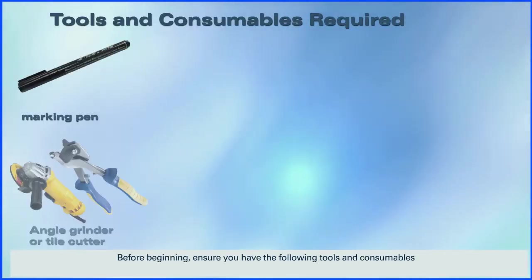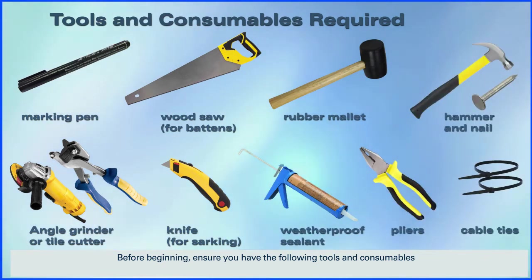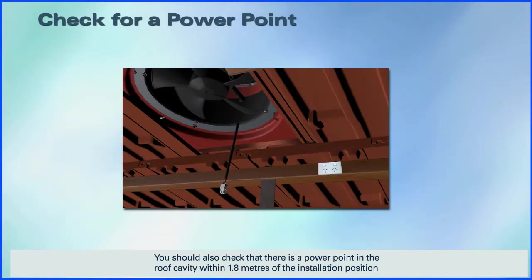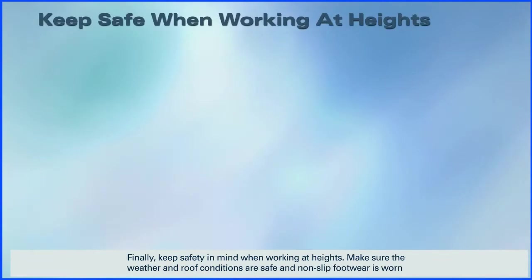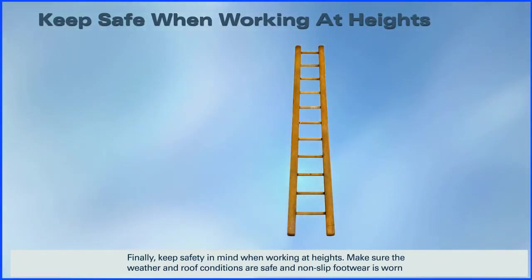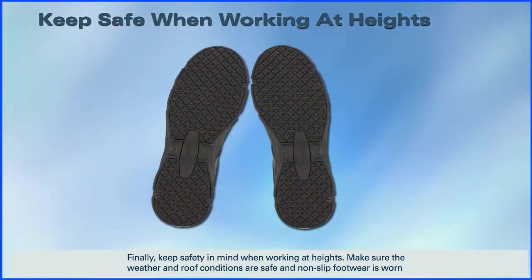Before beginning, ensure you have the following tools and consumables. You should also check that there's a power point in the roof cavity within 1.8 meters of the installation position. Finally, keep safety in mind when working at heights — make sure the weather and roof conditions are safe and non-slip footwear is worn.